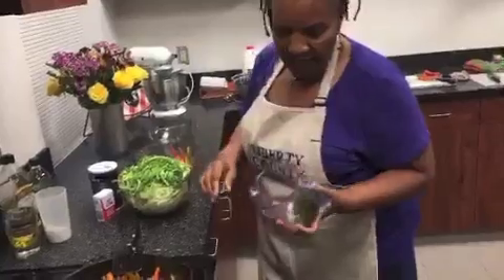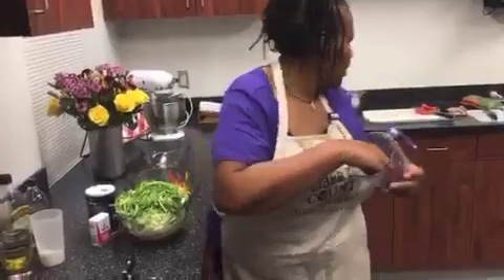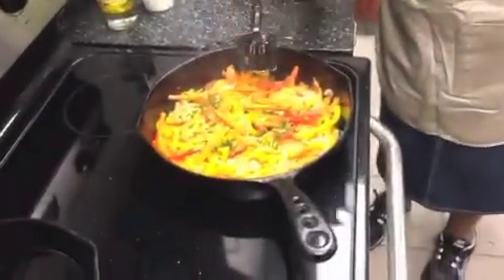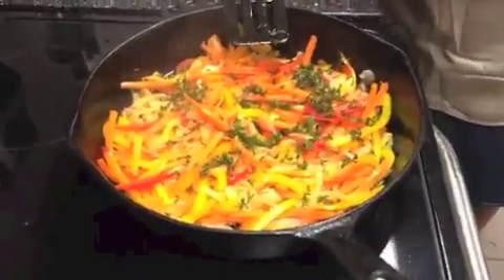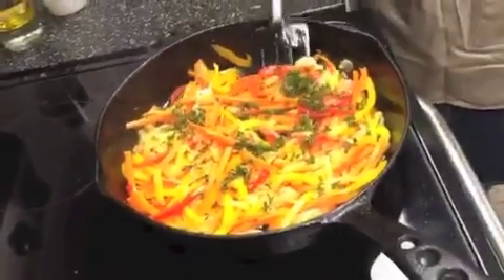What I have here is fresh thyme. You just put that in. That smells good — even more intense. It's a beautiful dish, isn't it?